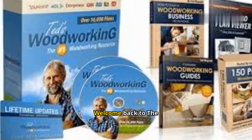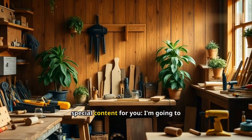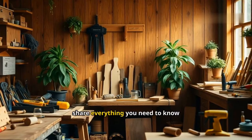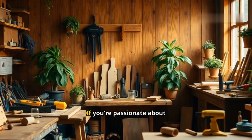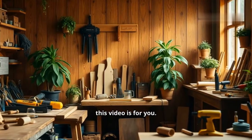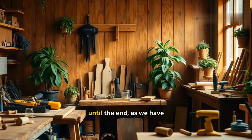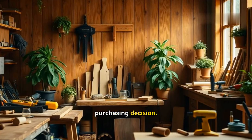Hi guys! Welcome back to The Review Expert. Today, we have some special content for you. I'm going to share everything you need to know about Ted's Woodworking before you decide to buy it. If you're passionate about woodworking or are just starting out, this video is for you. Stay with us until the end, as we have crucial information and a detailed overview to help you make your purchasing decision.